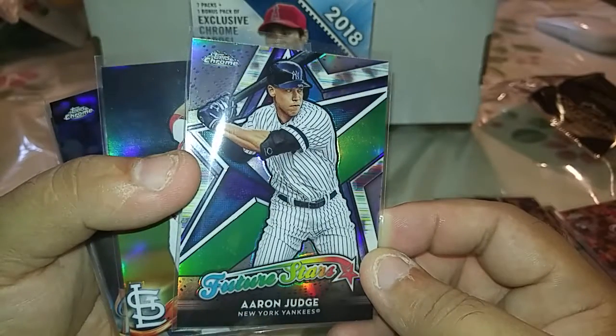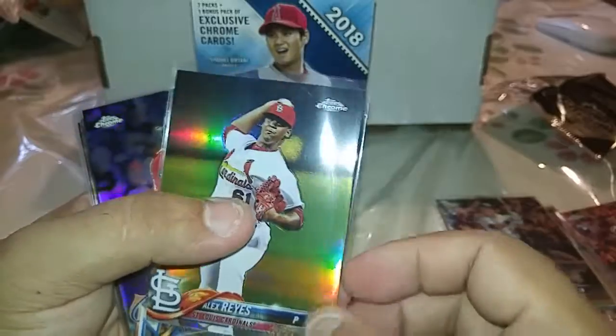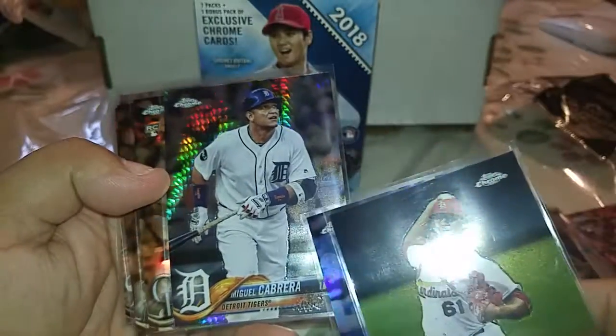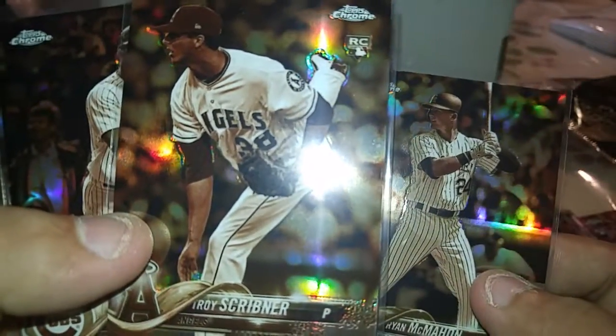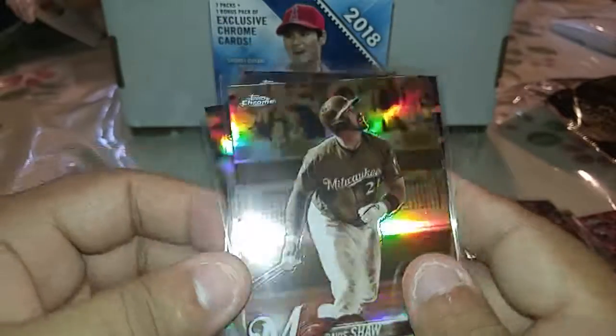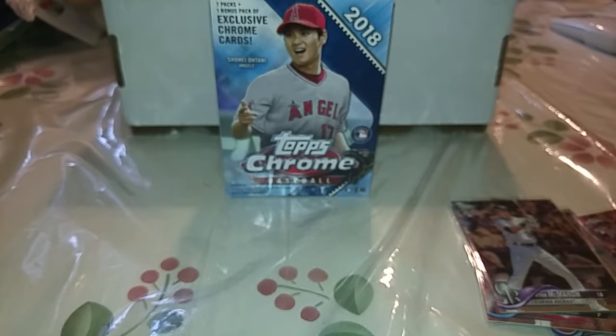We got our future stars Aaron Judge insert, a refractor of Alex Reyes and a refractor of Justin Bour, as well as the Prism of Miguel Cabrera. And then the Sepias were Ryan McMahon rookie, a Tori Sherrill, Wilson Contreras, and a Travis Shaw. Sorry about the coughing — it just started kicking in right now and it's really hot; may be that too. I've been trying to keep hydrated because it's been very moist and rainy lately. I hope you enjoyed the video. You know what to do — if you haven't, please subscribe, share, and like. See you guys later, thank you.